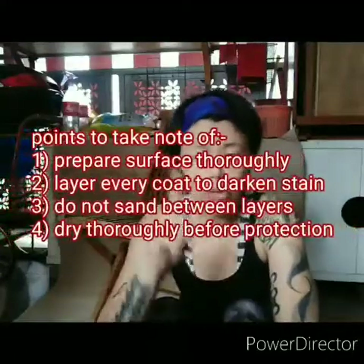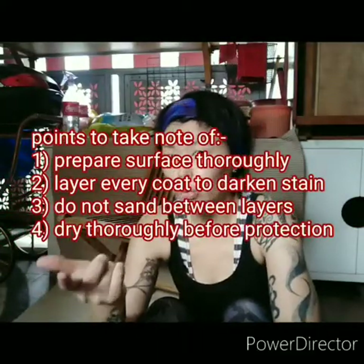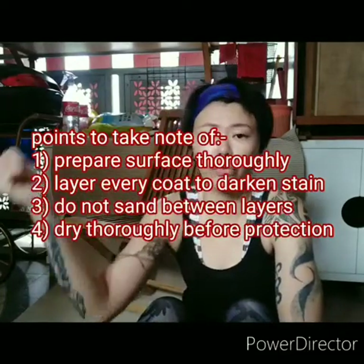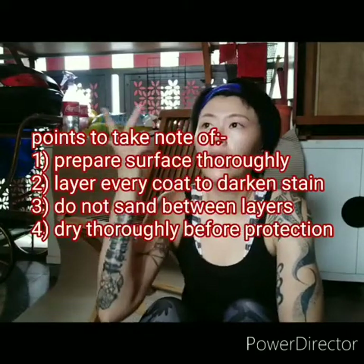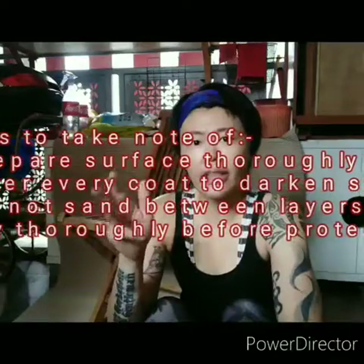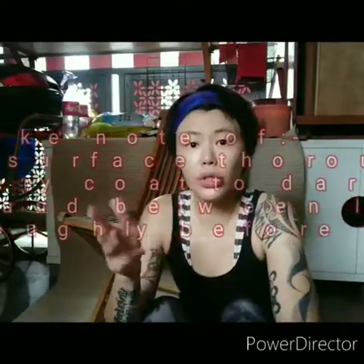The darker you want it, the more layers you can do — but do not sand in between coats, because you are basically stripping off and starting all over again, wasting all the effort.